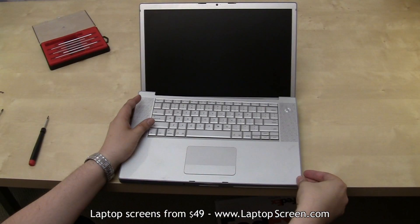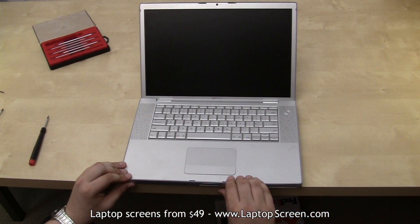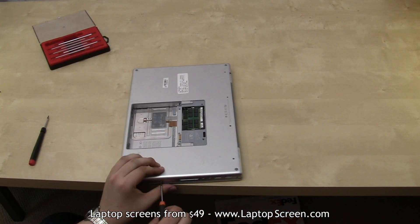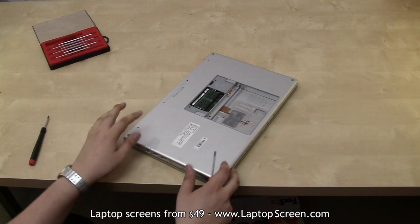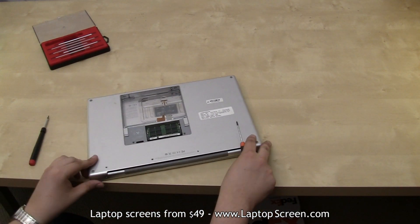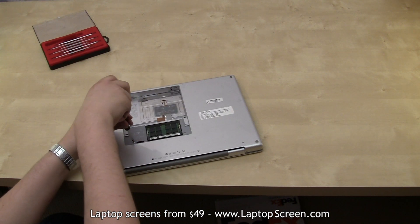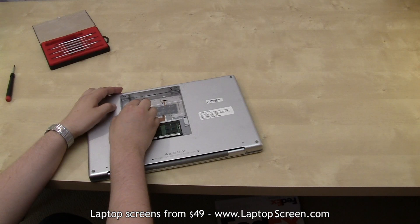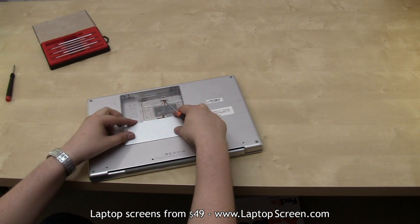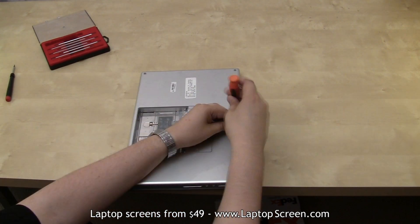Line up the bezel and reattach the ribbon cable. Start snapping the bezel in from the outer edge, making sure the screw tabs on the sides are lined up properly. Close the laptop and flip it over. Refasten the four short left side screws, then the four short right side screws, then the two short back side screws. Replace the two torx screws in the memory compartment and the two short screws on the inside wall of the battery compartment. Reinstall the memory compartment cover and its screws, and finally the four long screws close to the back side.